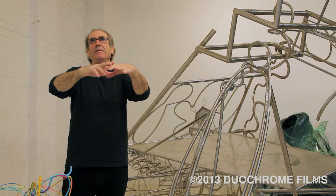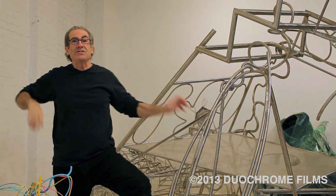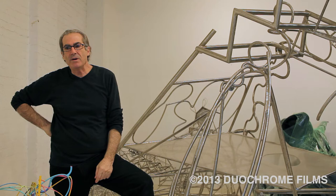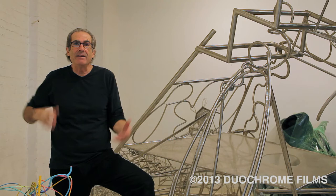Claes Oldenburg — I remember this one show in San Francisco. He had an ironing board, which I was a little disappointed in because I liked his work, and that was the show. I thought that's not his best piece. I always liked his soft fans and the drum kit and things like that. I thought it was always disappointing that once it got really successful they started commissioning him to do these pieces out of metal.